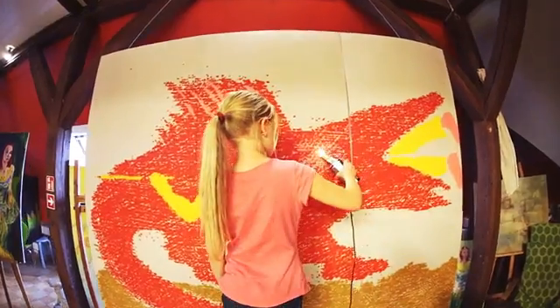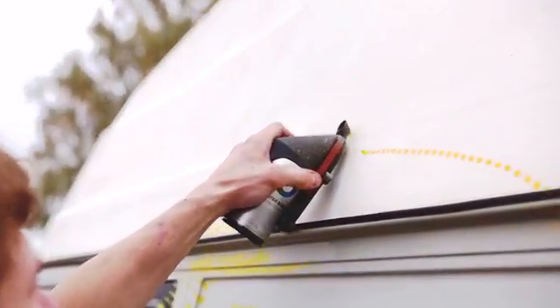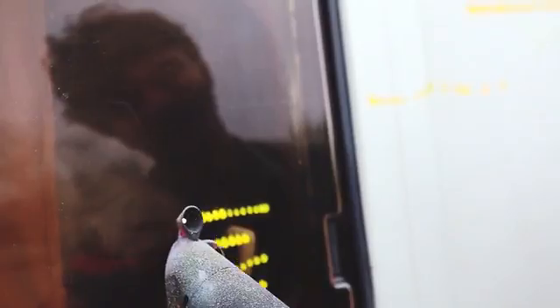Spray Printer is for everyone, and we promise that as soon as you print your first dot, you'll never stop experimenting.